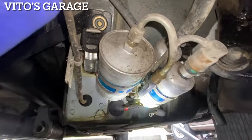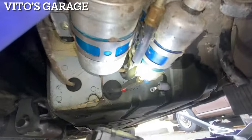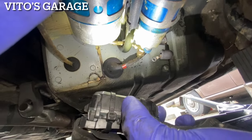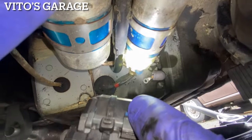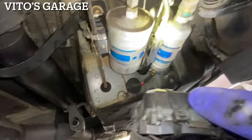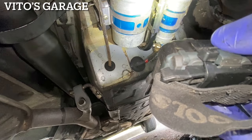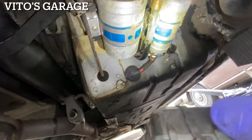I just started the car and noticed a fuel leak — it's coming from this hose right here. Wow, this hose is actually in really bad shape. I'm going to need to replace it.